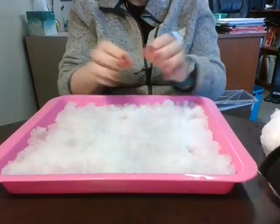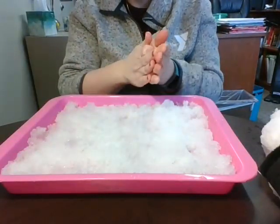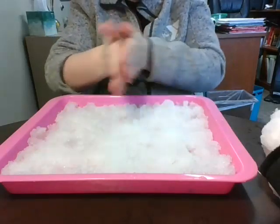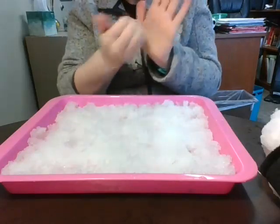My fingers are getting cold! You can always take a break if your fingers get too cold. Another trick is to put your hands together and rub them back and forth really fast — that causes friction which warms up your fingers.